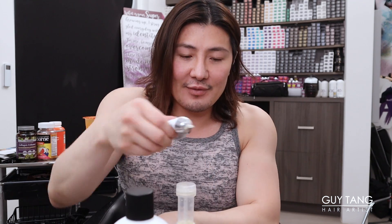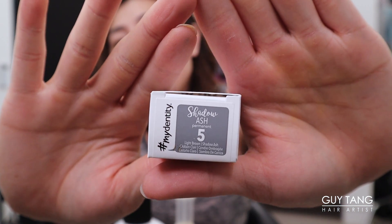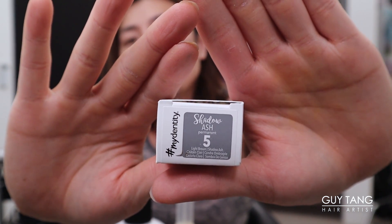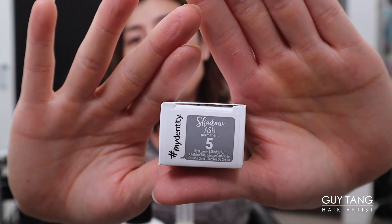It always comes down to people blaming the performance of the color instead of blaming themselves. So the next formula is Shadow Ash 5 - about 50 grams, so 25 grams of each. Shadow Ash 5 is a gray-blue base that sits at level 5 and is going to control all the warmth.